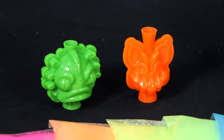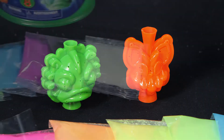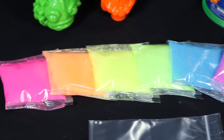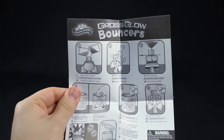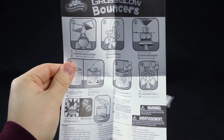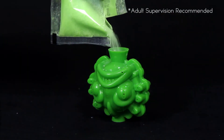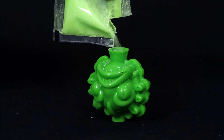Inside the kit, you'll find two monster-shaped molds, nine packets of colorful ball powder with three glow-in-the-dark colors, a resealable bag, and easy-to-follow instructions to help get you started. Start by opening the can and pouring your powder of choice into one of the two monster bouncer molds.